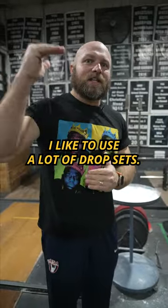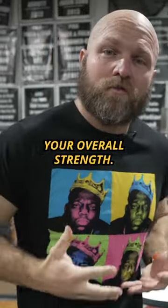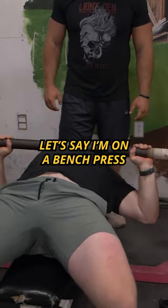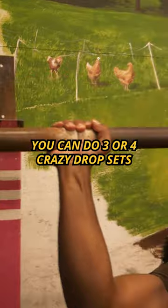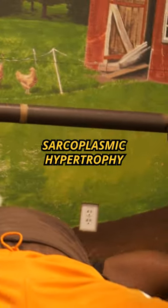I like to use a lot of drop sets — it helps you get a lot of volume, and when you get a lot of volume, that helps improve your overall strength. You can work up to a heavy triple or a heavy set of five on bench press or back squat, then do three or four crazy drop sets of 10 to 12 reps to really increase sarcoplasmic hypertrophy.